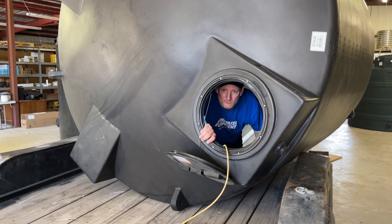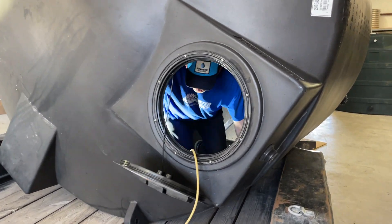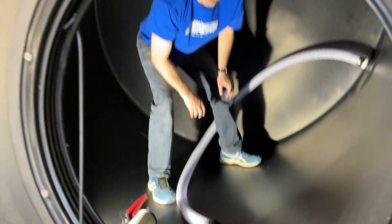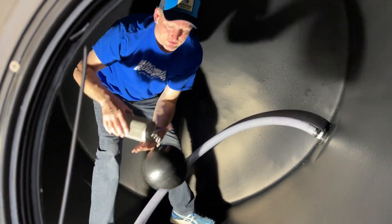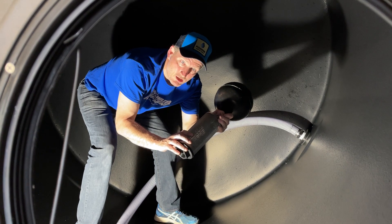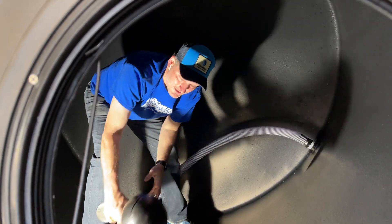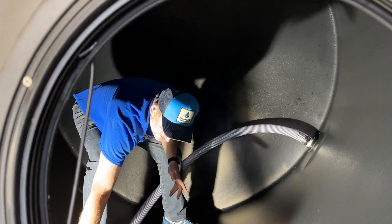So we're going to show you now how we get this started. The best thing to do is to take the actual filter and the ball off of the hose, because otherwise when you start trying to twist it in, it becomes a little difficult. So it's easier to do it this way.